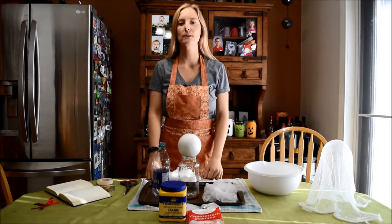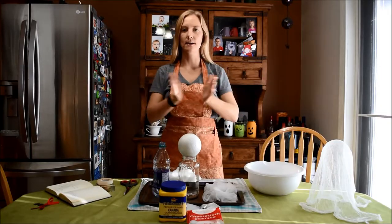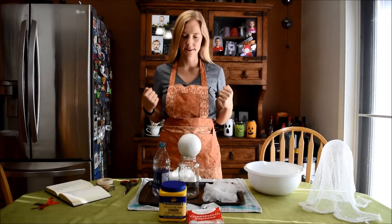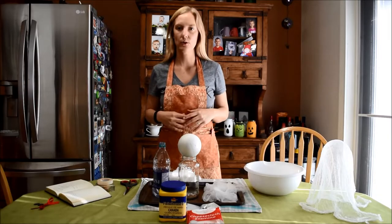Hey everybody and welcome to my kitchen. Today is DIY craft day. I love craft day — I am slightly addicted. So today's craft is going to be a floating ghost.